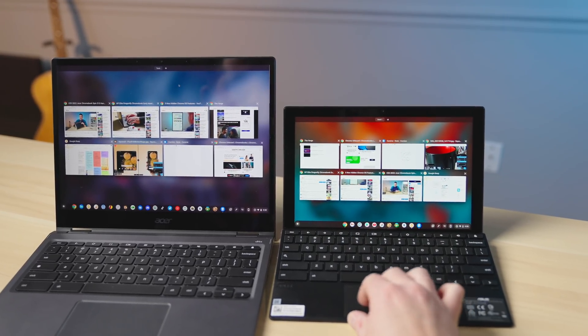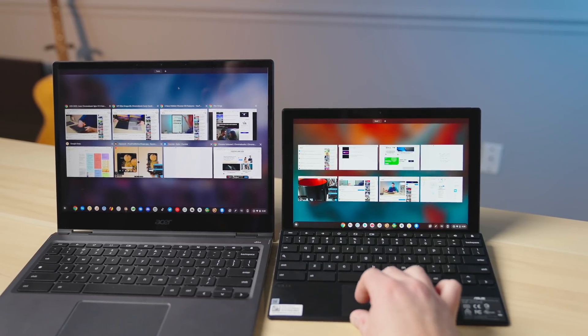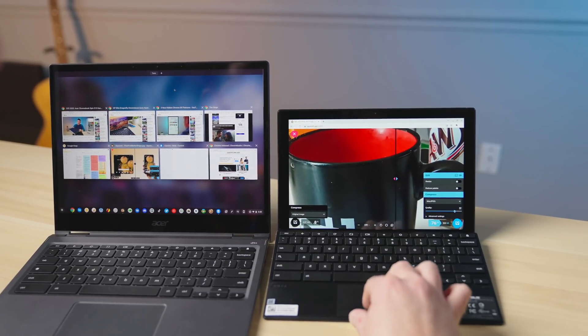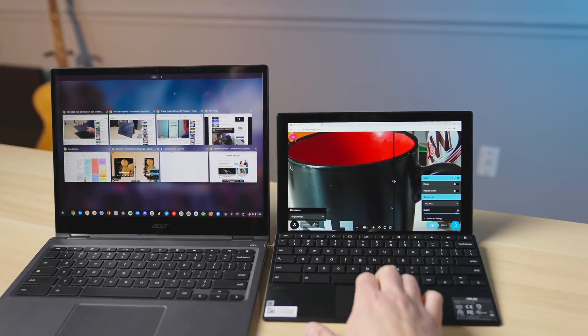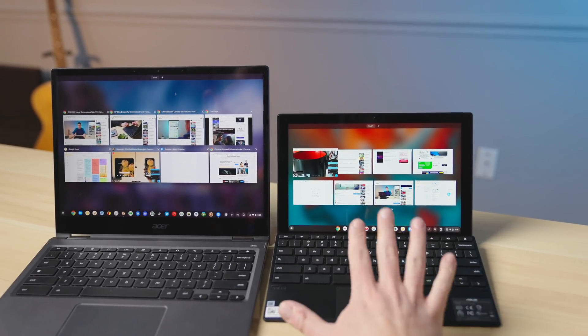It's doing better now than it was a second ago, but where we're probably going to see issues is where I actually go to do something. I'm going to change the compression quality on this Squoosh image, and you can see now it has become unresponsive. When it finishes this task, it'll go back to what it was doing, but it's really starting to have some issues here.